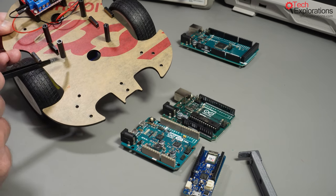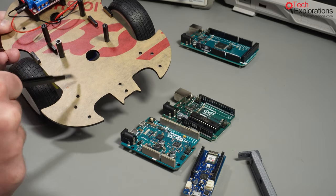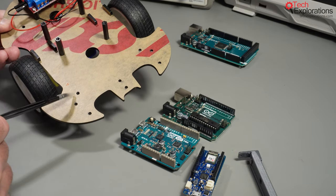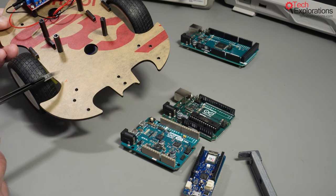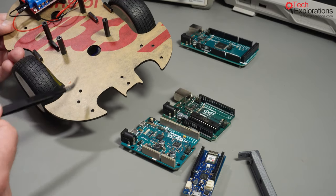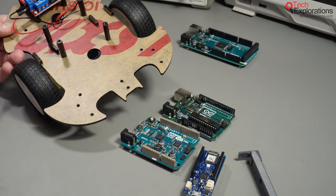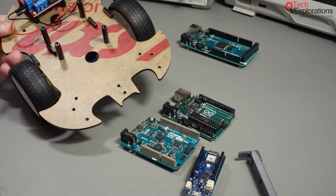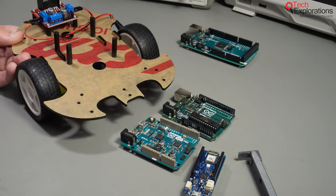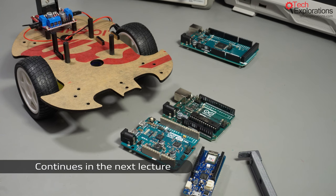One other thing you can do is drill holes as needed on the existing chassis — it's just thin plastic, so you can easily drill through it and add more mounting holes as needed for your project modifications going forward. Having said all that, we can now continue with the next few lectures in this section where we'll have a look at the individual components that make up this project.